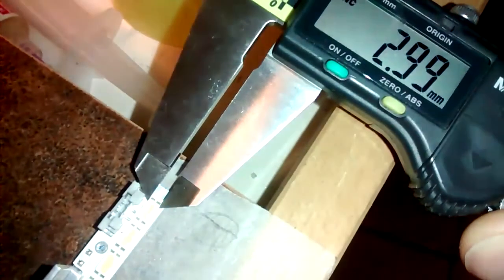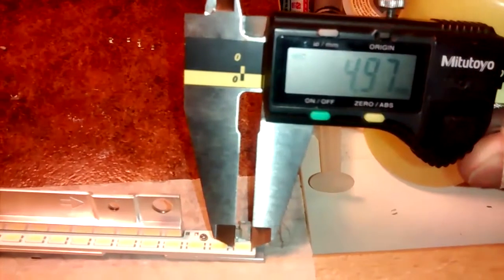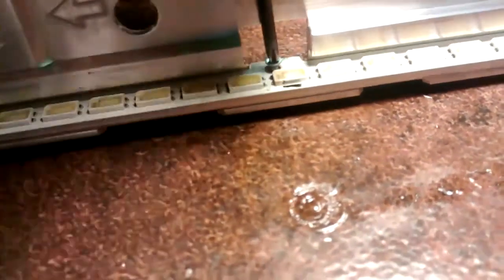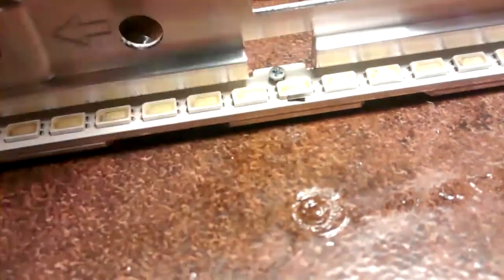In case you want to buy them, their dimensions are 3mm by 5mm and these are 3V LEDs. So remove these little screws and then the LED strip will come off. I always use a hot plate to remove single LEDs and to solder them back again too.